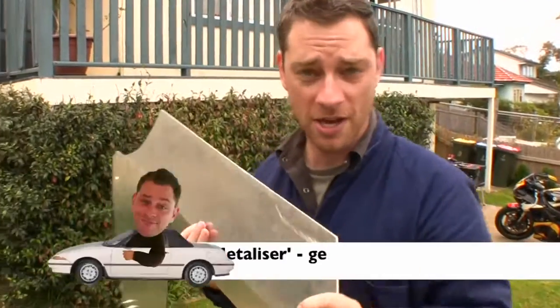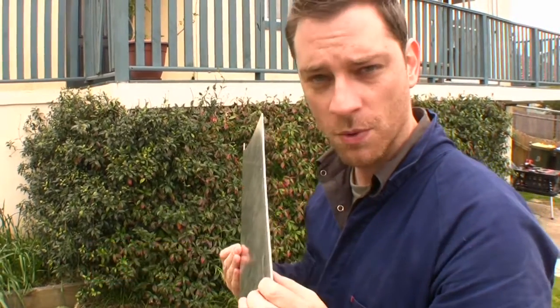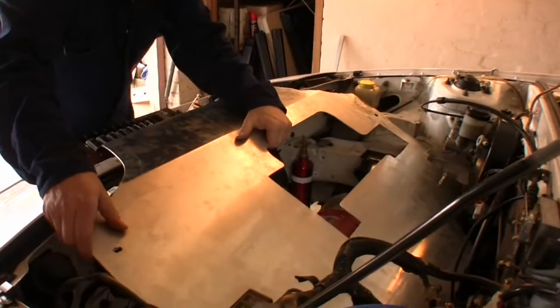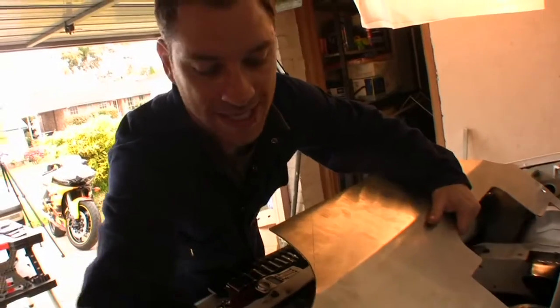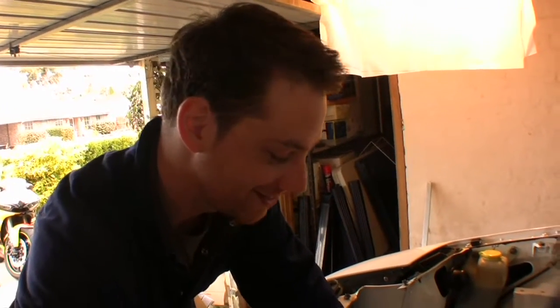I got 3mm metalizer which gives you a 3mm thickness, so hopefully that'll work. See how it all comes together. Shiny metalizer - it's good.